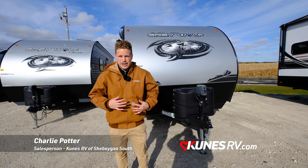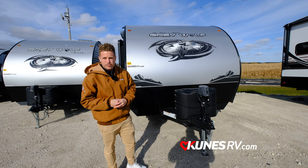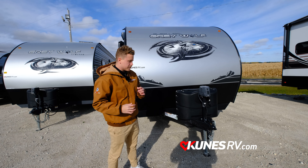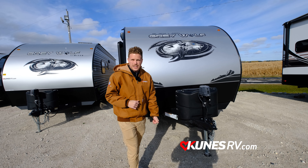Kunes RV, Sheboygan South. My name is Charlie Potter. We're here to show you the Cherokee Grey Wolf Black Label today. This one is a 26DBH BL. We're going to start out with the exterior and then we're going to work our way inside.